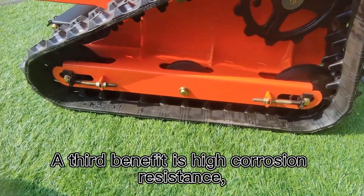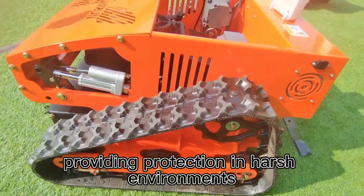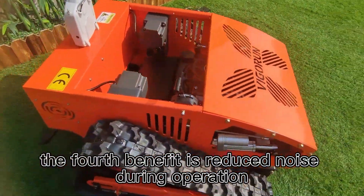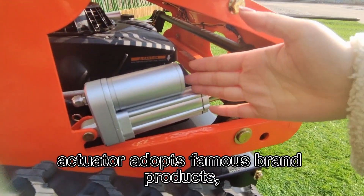A third benefit is high corrosion resistance, providing protection in harsh environments. Finally, the fourth benefit is reduced noise during operation.